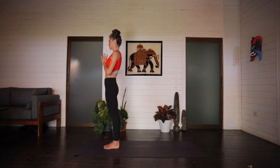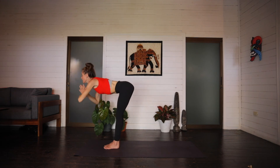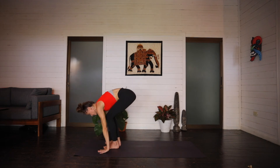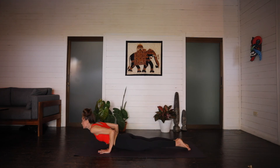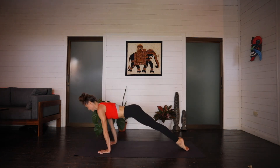Flutter the eyes open. On an inhale, arm circle. And exhale, forward fold. Inhale, halfway lift. Exhale, stepping back and moving through your vinyasa. Inhale, cobra up dog. Moving meditation. Exhale, downward facing.